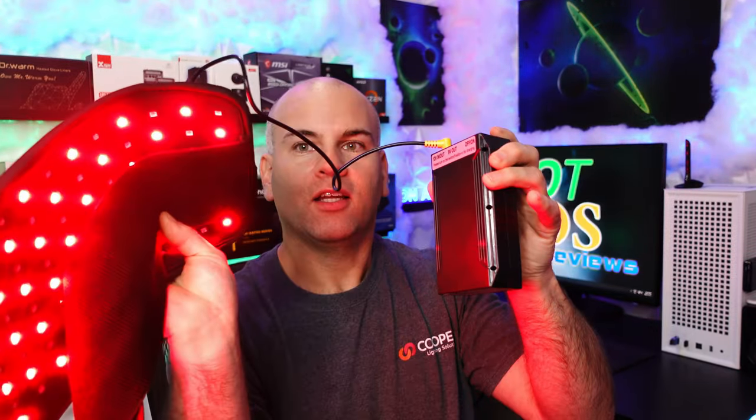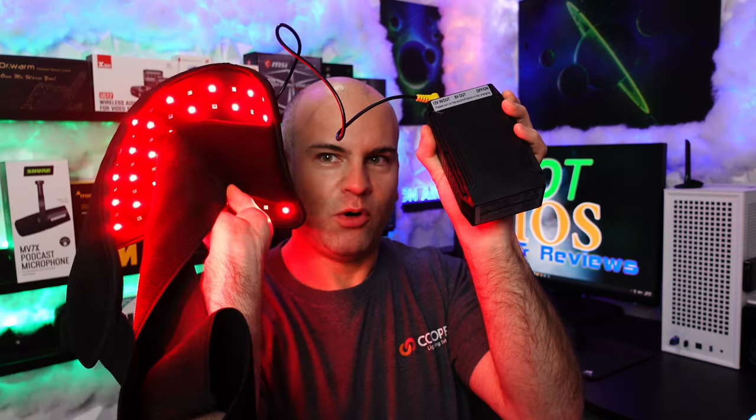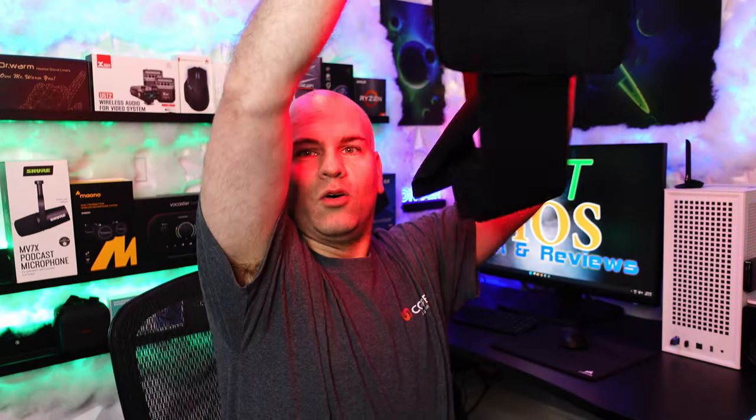So does it work? Yes it does — that's pretty darn cool. At 12 volts, my red light therapy belt is now wireless.